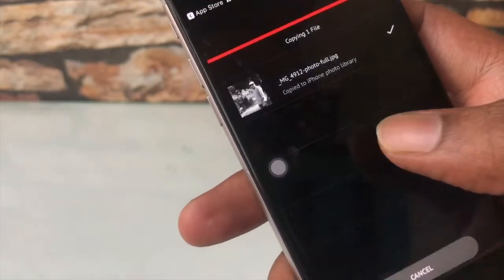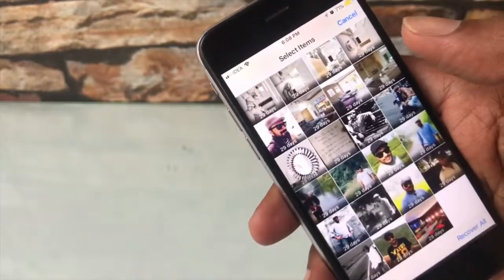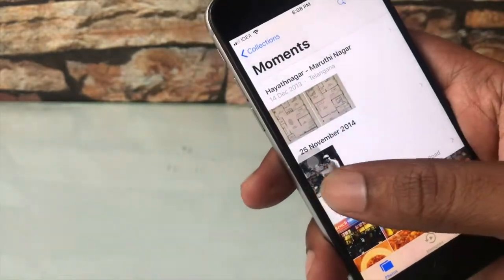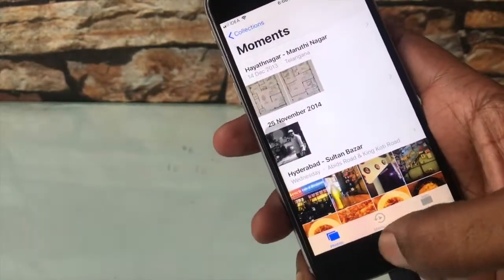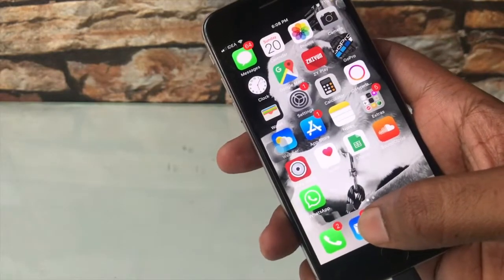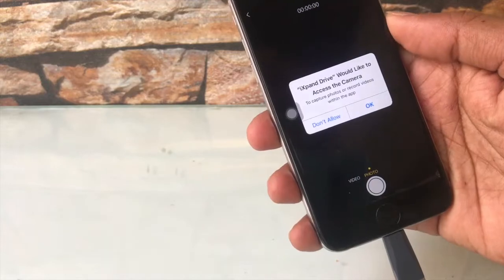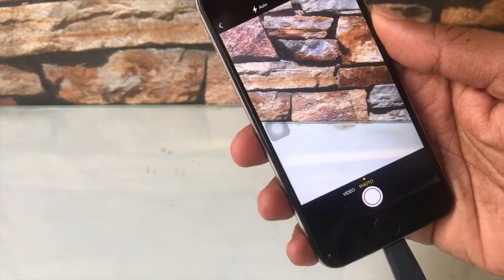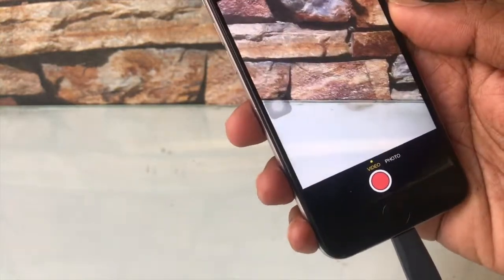Copy to iPhone. Let's go back to the camera library and check whether it's there — and yes, it's there. That's working perfectly. You can also select the camera option within the app and take photos and videos directly — that's a nice feature.